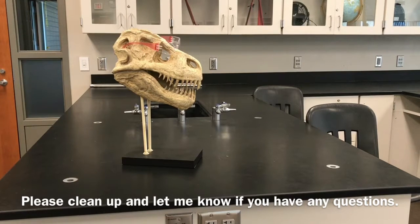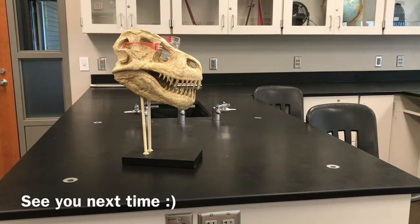Professor Rex, thanks for helping me clean up again. Let me know if you have any questions on the procedure. This was our reflectivity of light lab. Thank you.